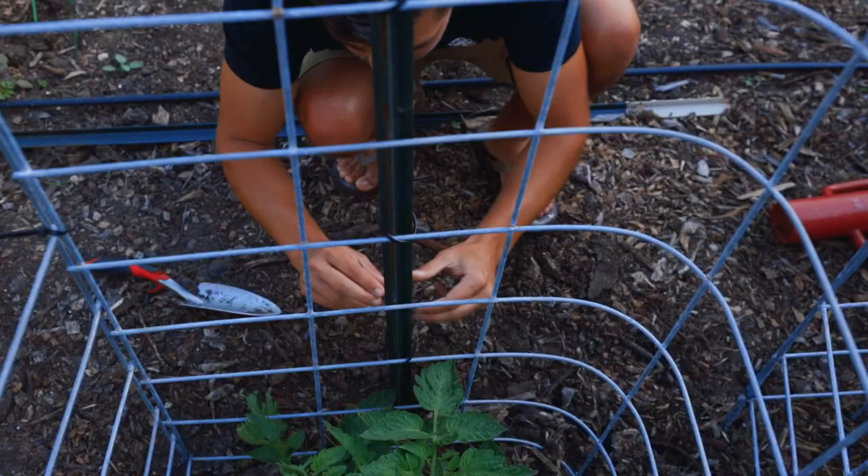Now we've got a cattle panel cage that is big enough to support a gigantic, huge determinate tomato. And don't forget — when tomato season is over, you could use these in the winter for your peas or any climbing winter vegetable. You don't have to disassemble them and sit them in the garage all winter; you can use them all year round. What we want to know is: have you guys made tomato cages like this? How did they fare? What type of tomato trellises are you using — cages, up a string, up a wall? We want to get creative here on the homestead and we're always looking to learn.